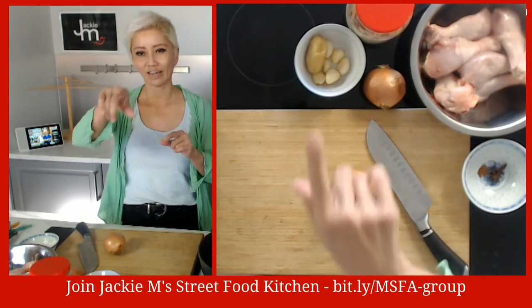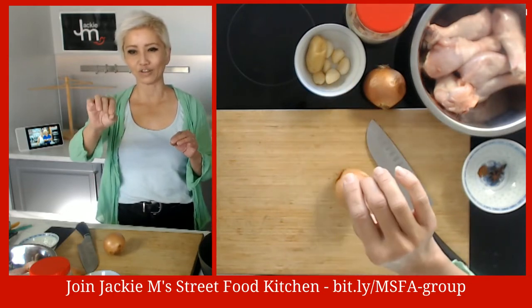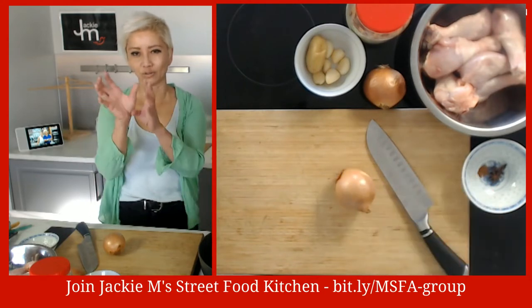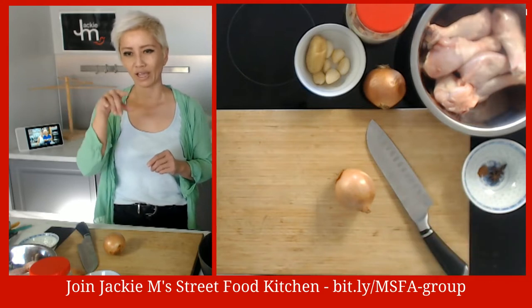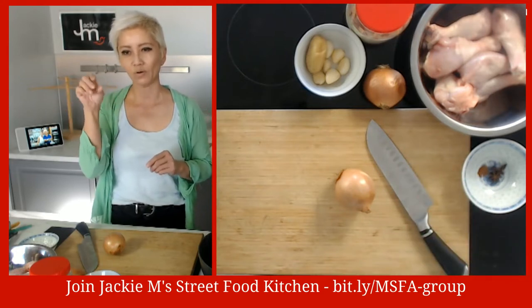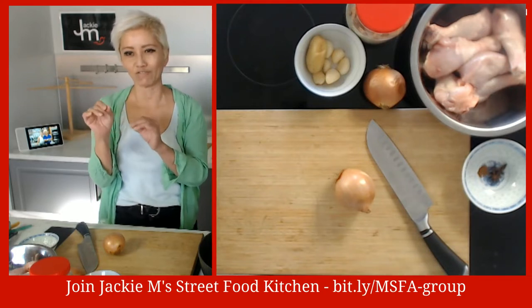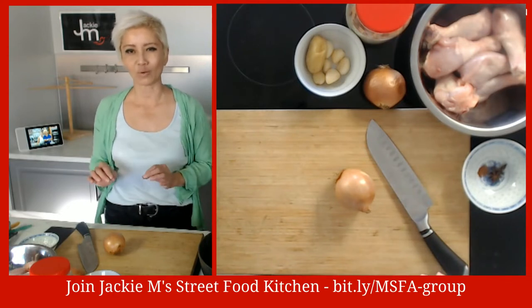Let me give a shout out to my new Facebook group - it's a free group called Jackie M Street Food Kitchen. The link is down there: it's a bit.ly link, shortened to bit.ly/MSFA-group - MSFA in capitals, hyphen, group in lowercase. It is case sensitive, so if you type it wrong it won't work.